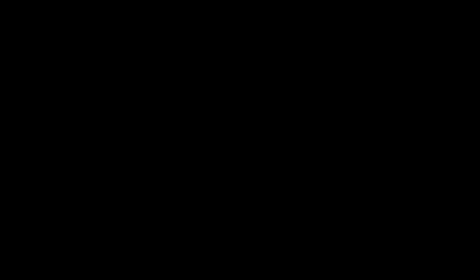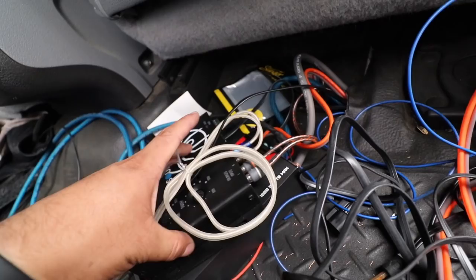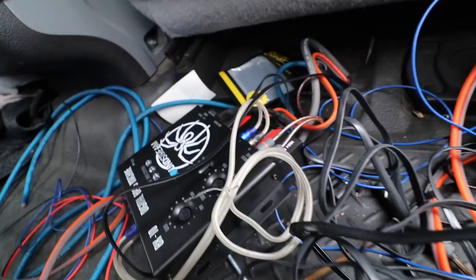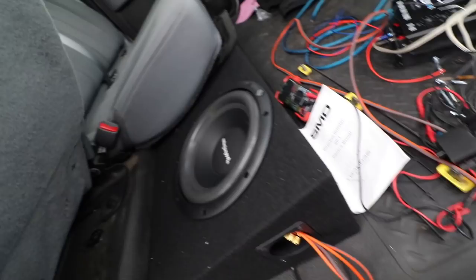All right, let me give you guys an update. I got this all hooked up already. We got our epicenter. We got the DS-18 amp here, so we got everything all hooked up. We got the subwoofers — Rockford Fosgate. So we pretty much have everything hooked up.